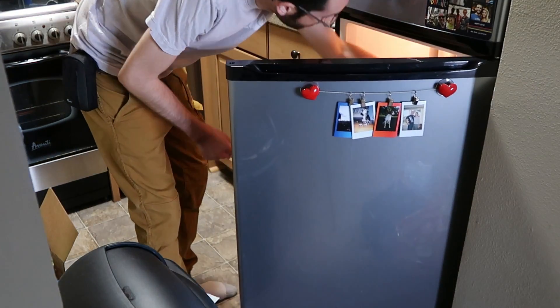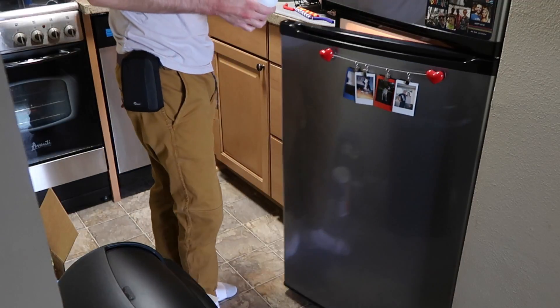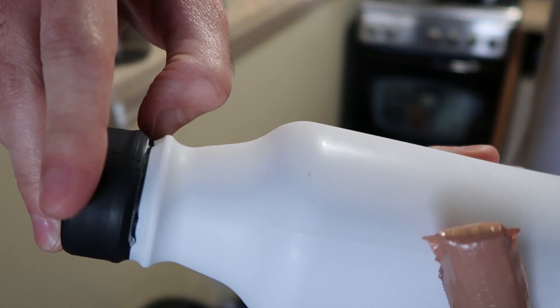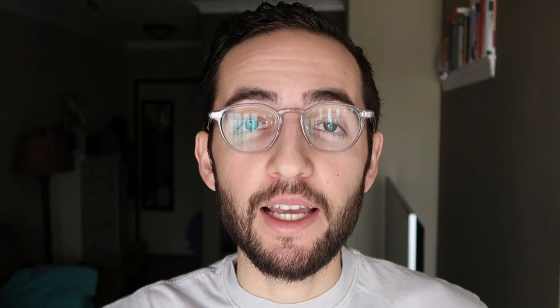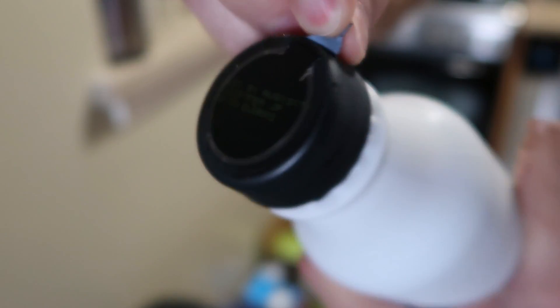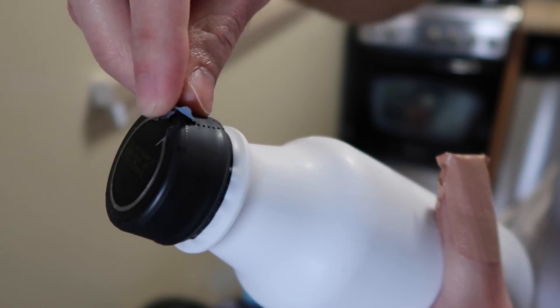I went to the fridge to grab a Soylent just like I usually do. Then I proceeded to open that Soylent the same way that I do every single day. I stuck my thumbnail under the bottle cap to tear away on the plastic sealing's tearaway zone. While I know I should be tearing away on this zone right here, keep in mind I'm drinking like five of these a day, so I try to do it as quickly as possible. Which is also why I cut my thumb open.